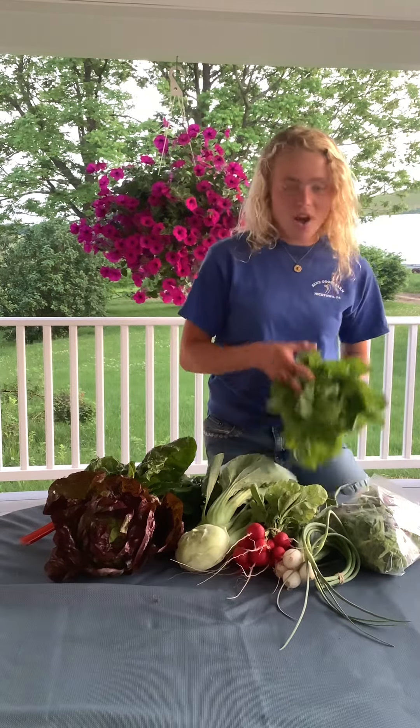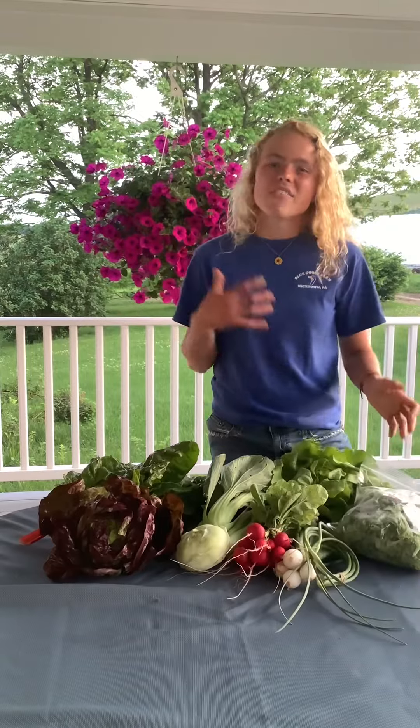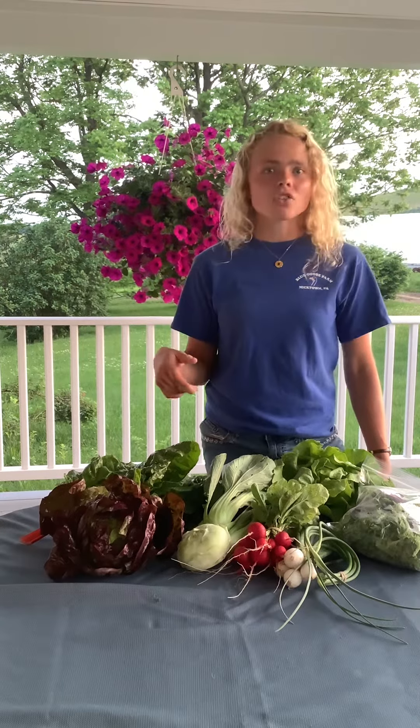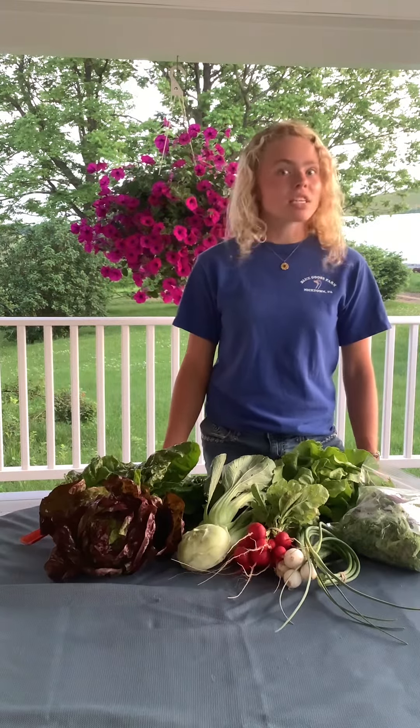Speaking of leafy greens, we have lots of lettuce for you this week — head lettuce and salad mix. If you're getting tired of eating salads, there's a delicious recipe called lettuce sandwich spread on our website. I made it for lunch today. My mom likes to eat it on cheese and my dad ate it on ham sandwiches, but use it up quickly because it doesn't last very long.